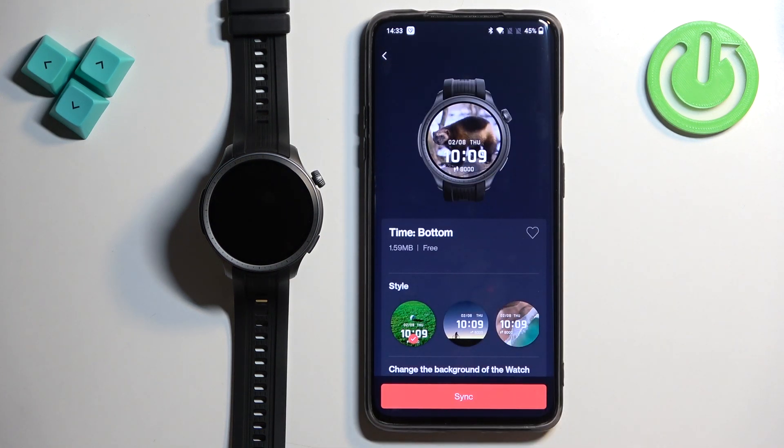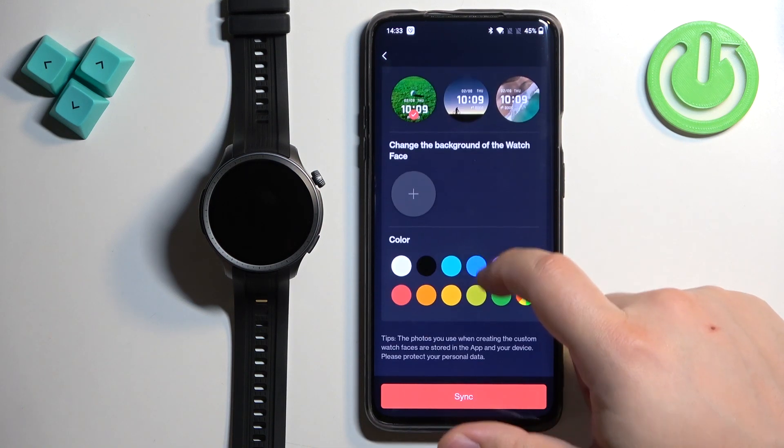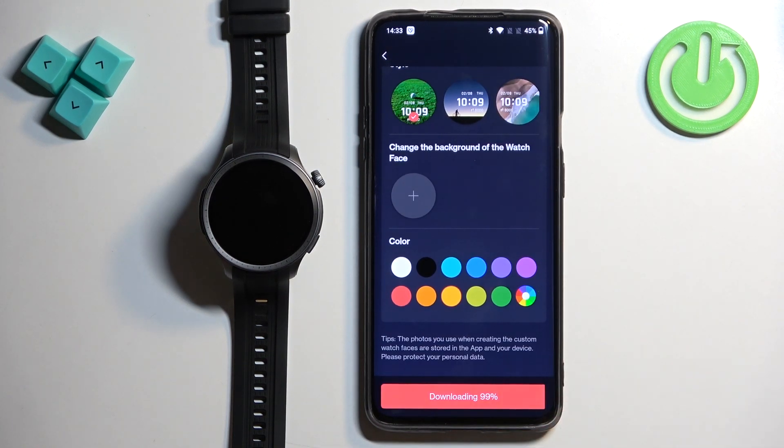Here we have a preview of our watch face. We can also change the color of the text and the clock, so select the option you like to change the color. Once you're done, tap Sync to apply it to your watch.